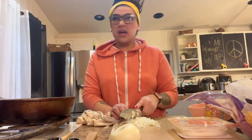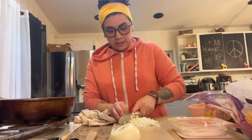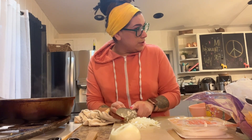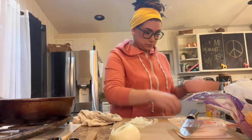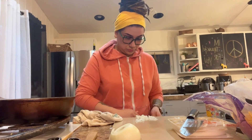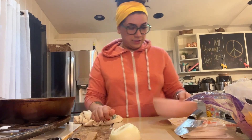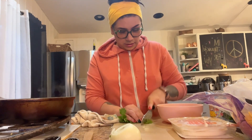Oh my goodness, I need goggles. I am awful with cutting onions. Usually I have to have Michael cut them. They get me every time. I love cilantro.